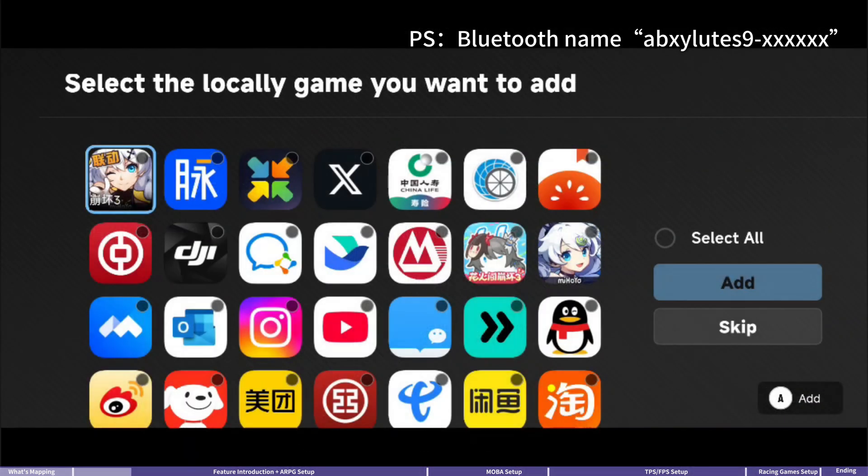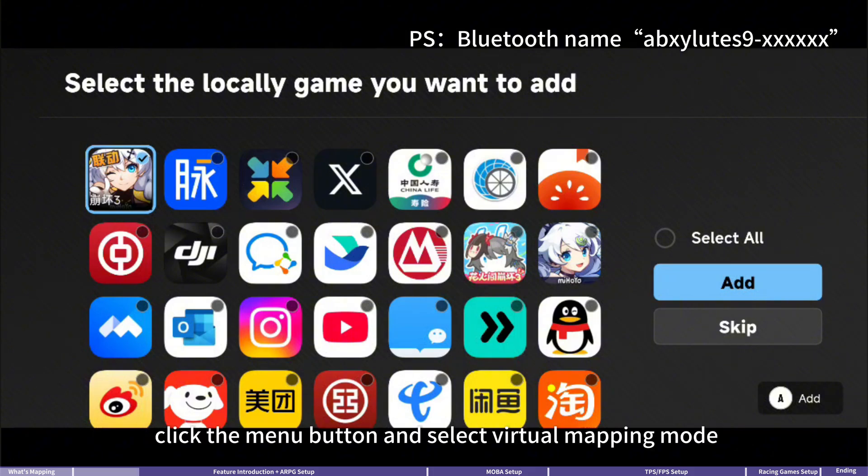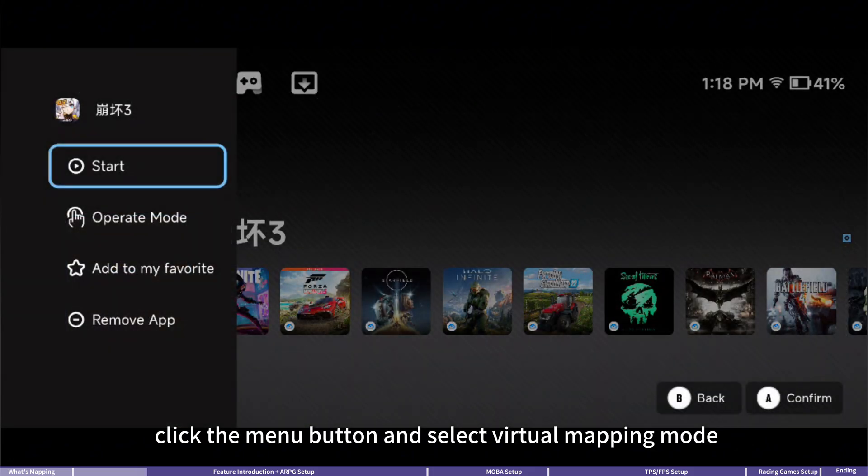Open the Absolute game map, add your game to the library, click the menu button, and select virtual mapping mode.